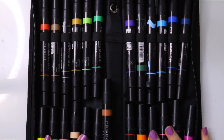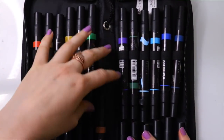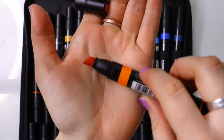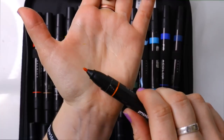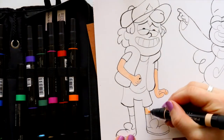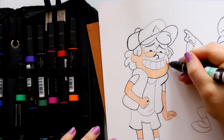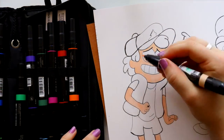Let's take a look at these Prismacolor markers. This is the starter package — 24 markers in a nice little case — and they still sell them today. You can get them at Michaels, Hobby Lobby, Amazon, or eBay, because there might be people selling brand-new ones they didn't like. I go ahead and start coloring Dipper with the Prismacolor markers.